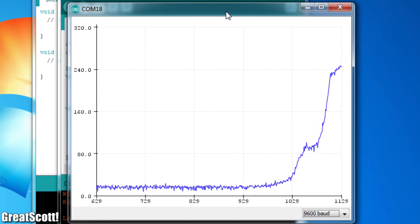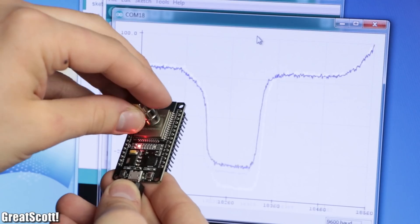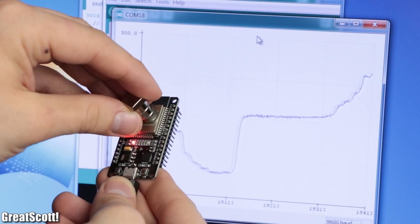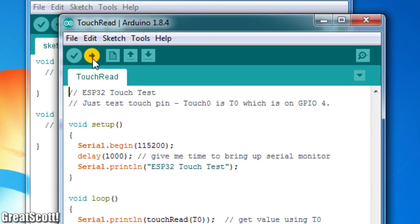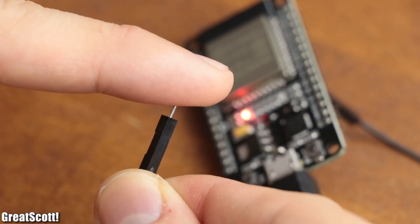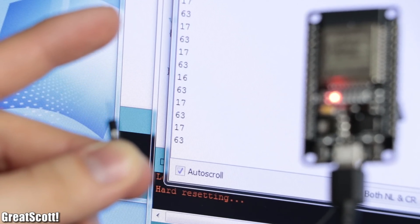This sketch has a more visual appeal when using the serial plotter, but either way it confirms that the code and board function correctly. After trying out a second sketch — the touch-read sketch — which changes the values of the serial monitor according to whether I touch a specific pin, it was time to control the LED matrix.